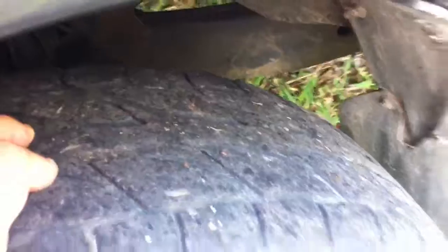Tires are bad. They're pretty bald. I don't know if you can see, but there's not much there. There really isn't very much tread. You probably can't tell, but they're pretty worn. So we'll see what we can do about that.